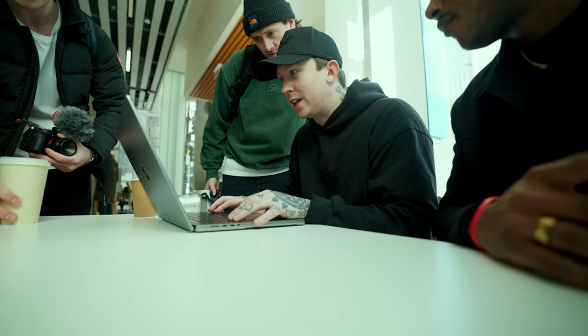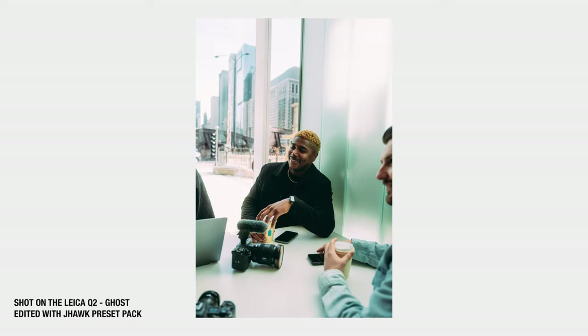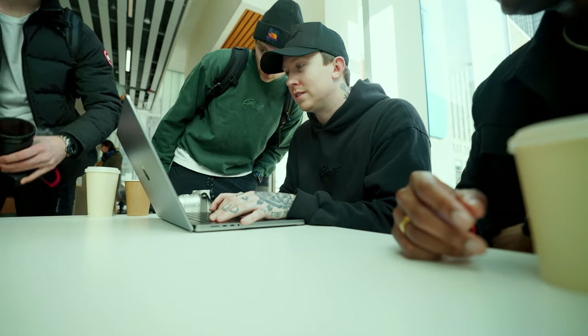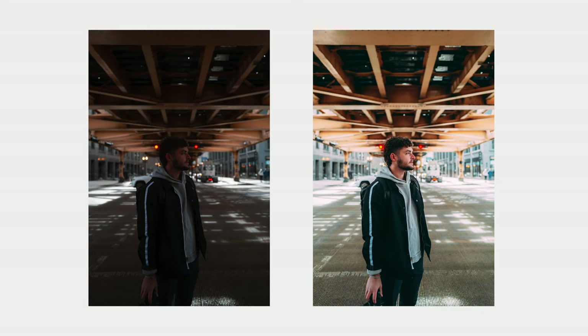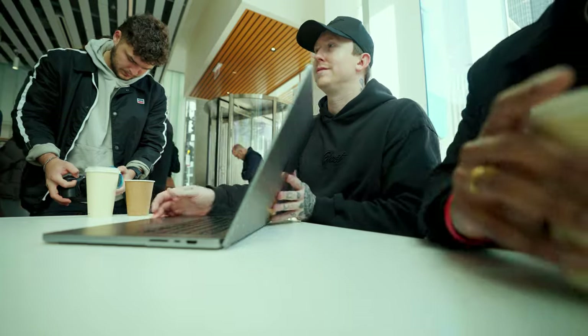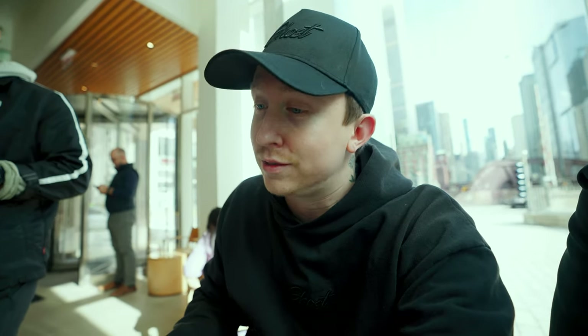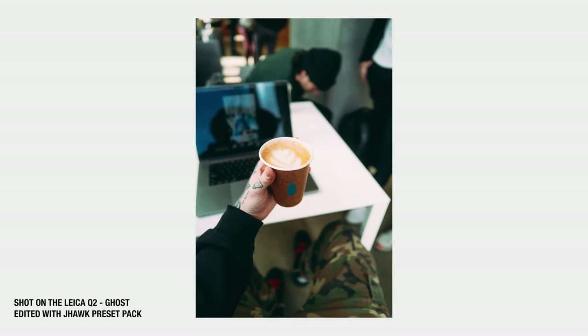I think I'm shooting at around f/2 for pretty much everything. Look at the detail — you can pull so much out of the shadows. The presets have been working really well on these photos too. First reaction looking through some of these — this is really the first true time I've used this camera — we shot photos for maybe 20 minutes and these are crisp. Look at the shots, pouring coffee, I mean this is sick. They're fire.